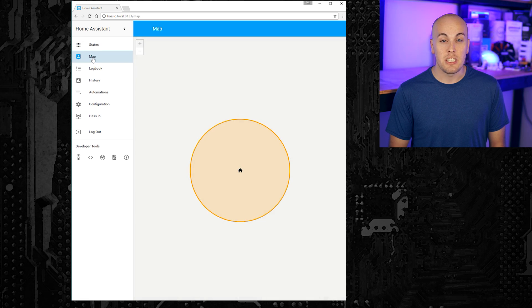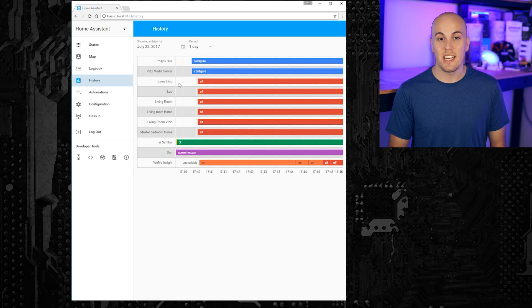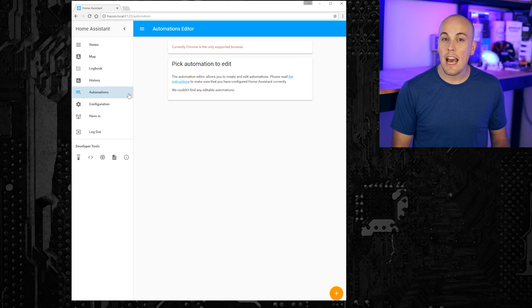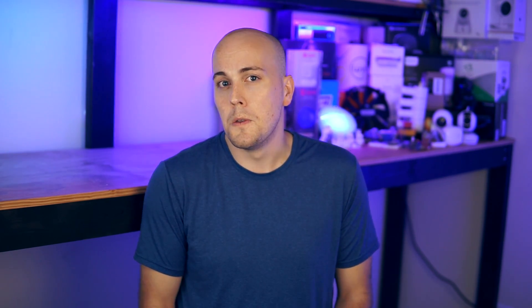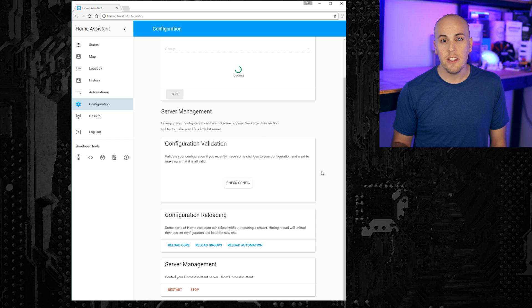There's the map, which can display the location of connected devices. The logbook and history tabs can show you the state changes and trend data over time. The automation tab provides a simple user interface for creating automations in the Home Assistant front end. I still prefer to write my automations directly into the configuration file for now, but you could use this tool. The configuration tab lets you move and rename groups and views, and also has several server management buttons for validating your configuration and restarting Home Assistant.